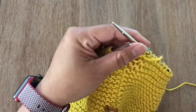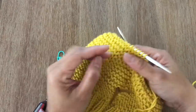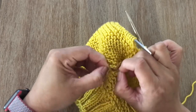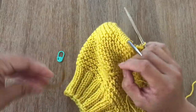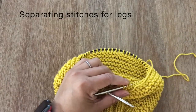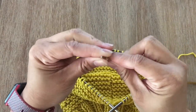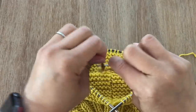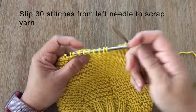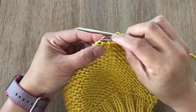Once you did your last round, round 46 — which should end with a purl round — remove the stitch marker. Now we are going to separate for the legs. Grab the scrap yarn and tapestry needle. We're going to separate 30 stitches for one leg and 30 stitches for the other leg. Use the tapestry needle to slide 30 stitches from the left needle to the scrap yarn.